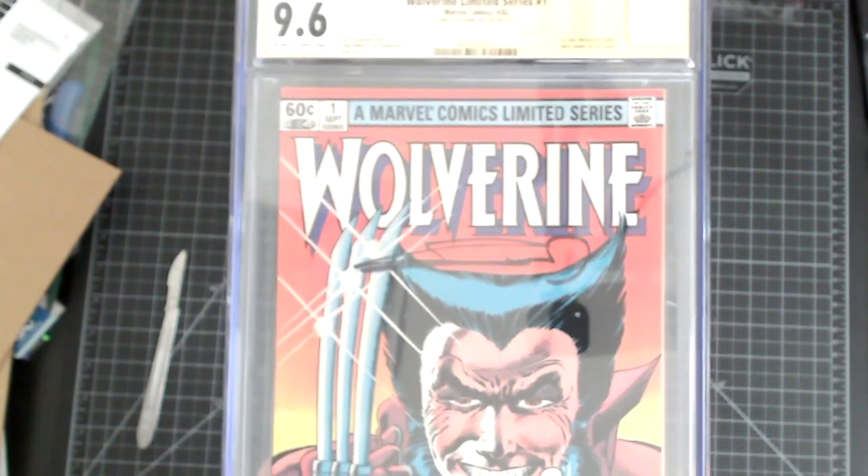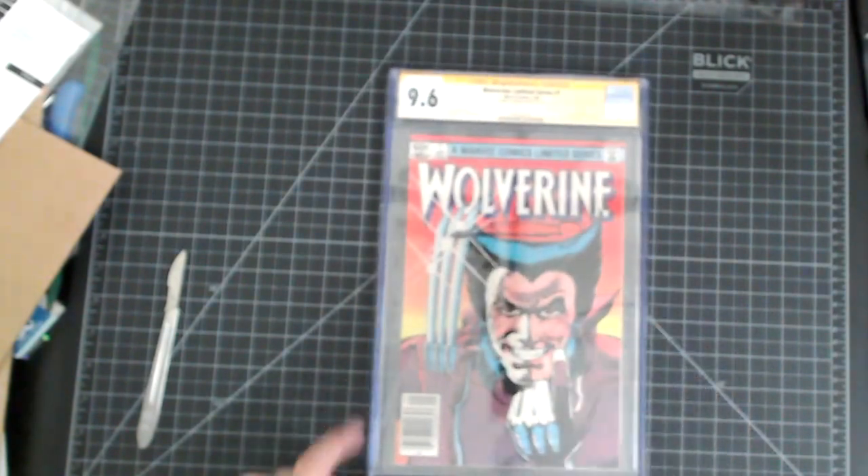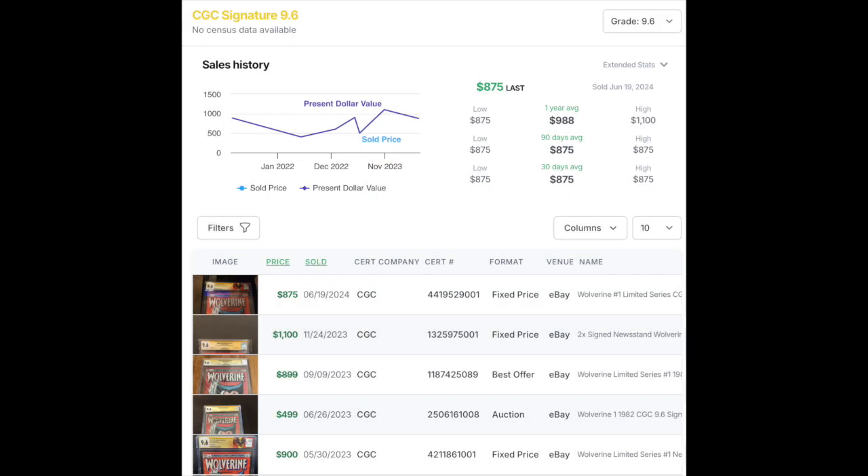I'm not sure where this one will price out at. Looking at GoCollect's algorithm, most of these books were signed by both Chris Claremont and Frank Miller, so it's kind of hard to gauge the value. They're showing it at about $875, with the range from $875 up to $988. I'm not sure exactly where it's going to fall, but I think for value added to the collection, this one book alone stands by itself.